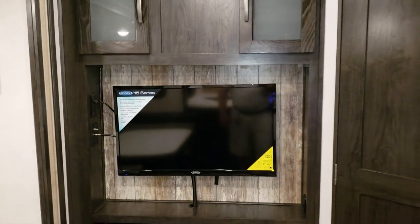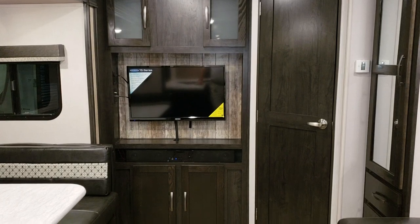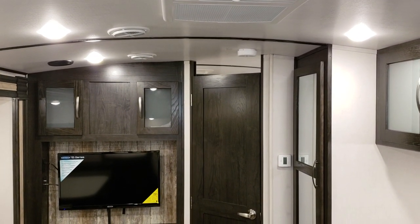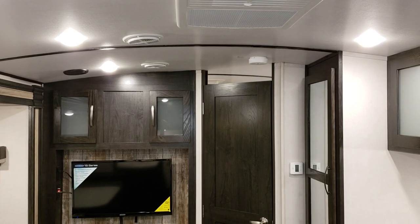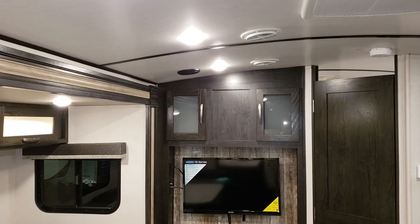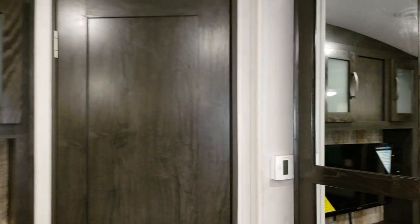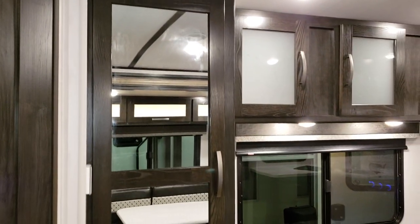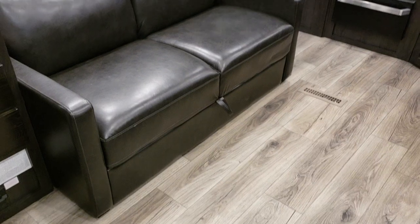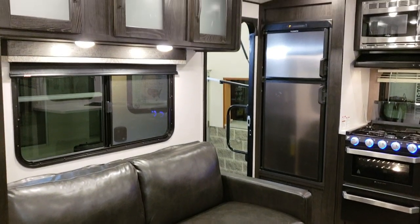With the door closed, you can see the Jensen 32-inch flat screen TV with a sound bar below and storage cabinetry. The roof has a noticeable arch for better water runoff and added headroom for taller customers. There are interior speakers and a ducted air conditioning system. The sofa folds out into a full-size bed, and between the sofa and the dinette, you could comfortably sleep five or six people.